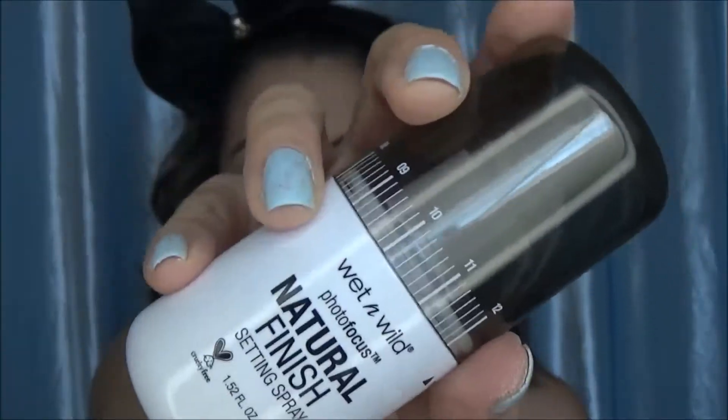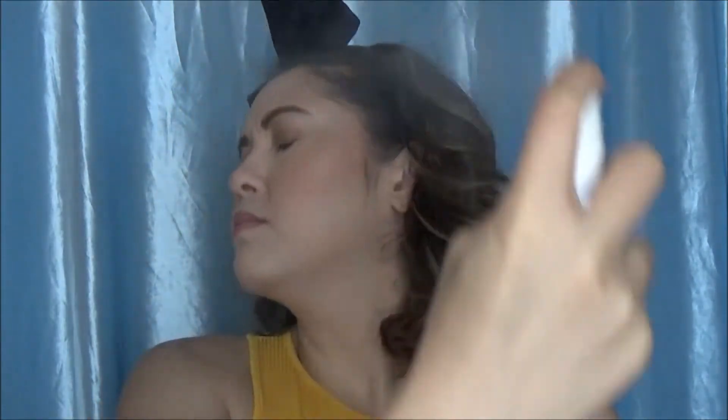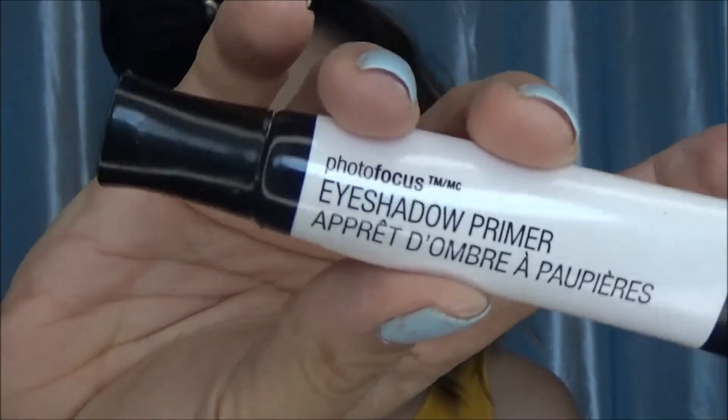I'm going to set my whole face now that it's done with the setting spray. It shot at my face so hardcore the first time — that's why I was being over dramatic and choking, but that's what happened. Then I'm going to take the eyeshadow primer — this is a really good drugstore primer if you are looking for one, because it ain't going nowhere. This stuff is intense.